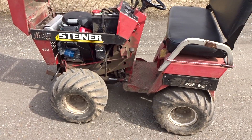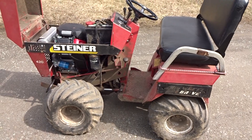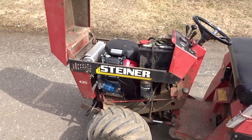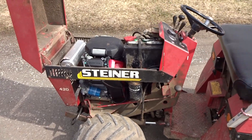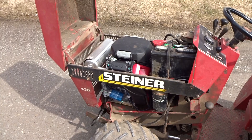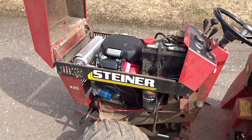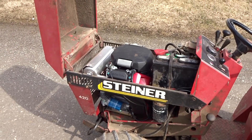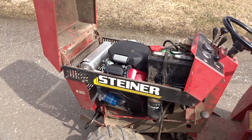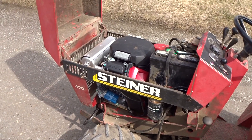This is my Steiner 420 tractor, approximately 30 years old. The original 20-horsepower Onan engine finally wore out, and although it could be rebuilt, the price of parts, availability, and the fact that I don't want to rebuild a 30-year-old engine led me to look into replacing it with a new engine.